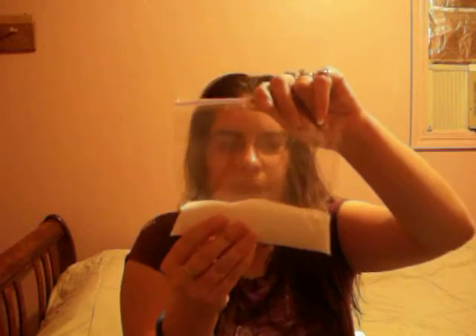You can use a Ziploc baggie and you can just put some in there. You can also mix it in a bowl. What I want to do is I'm going to mix it in here because it will make it easier to mix.